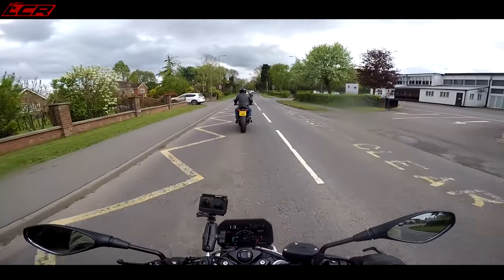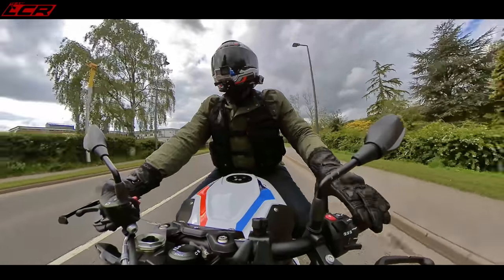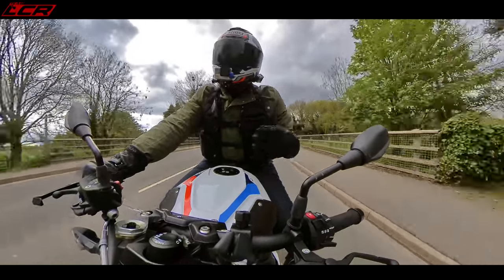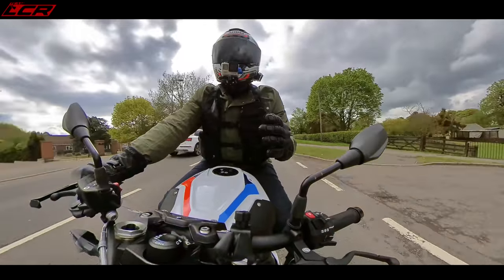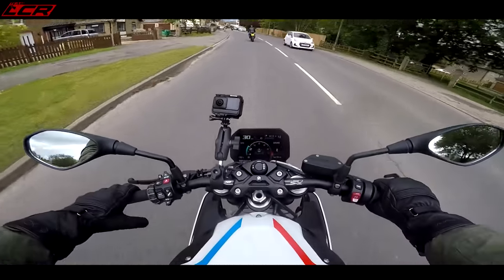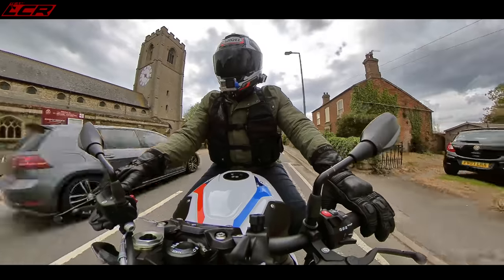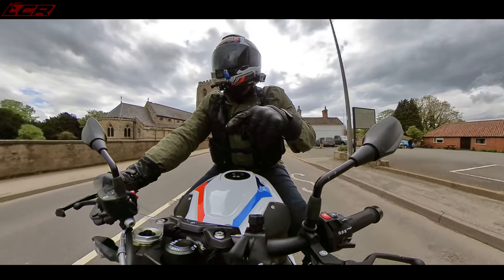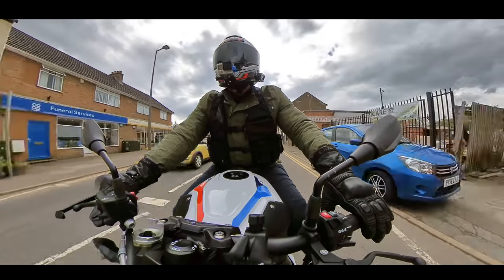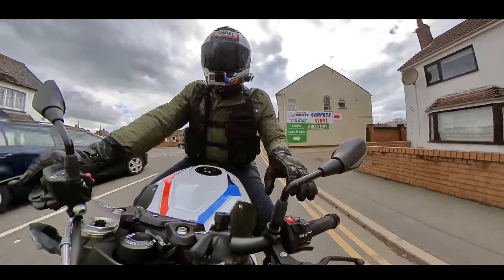Going over bumps, road mode just makes it a little bit more comfortable. In dynamic mode it monitors how you're riding — that's the point of it. If you're just poodling along it's a little bit softer; start throwing it about and it uses the IMU data, because this now has an IMU. It will see how you're using the throttle and adjust the suspension accordingly. Dynamic Pro enables the options you've set in the dynamic pro settings — wheelie control, traction control, throttle response, all of that.